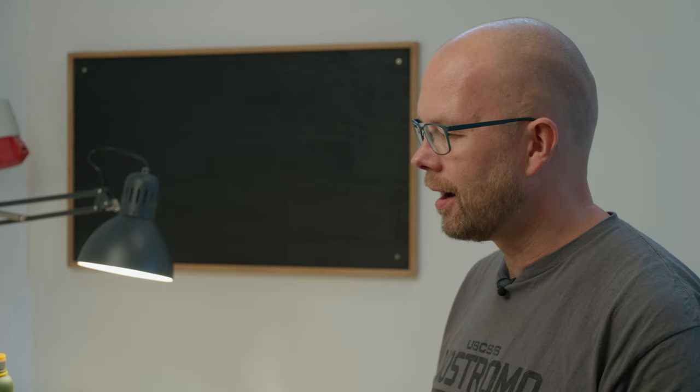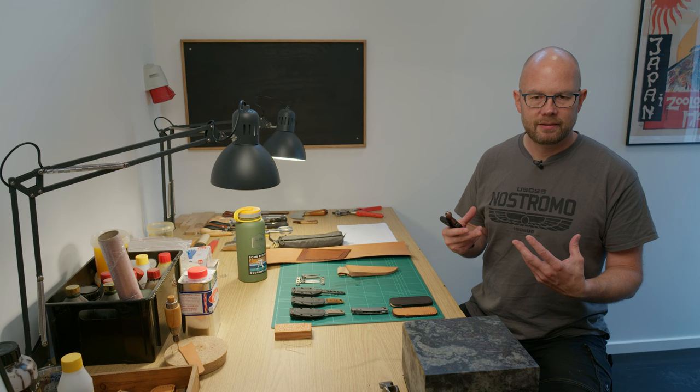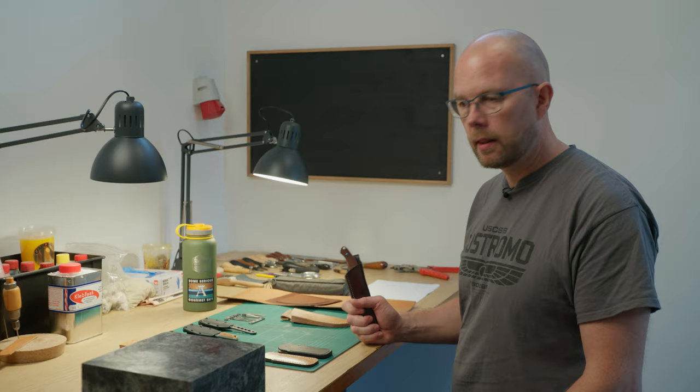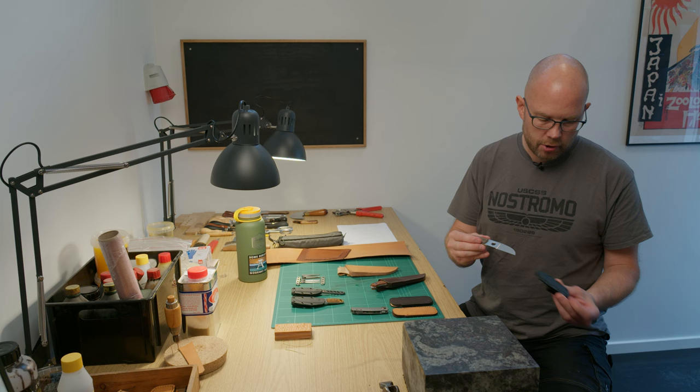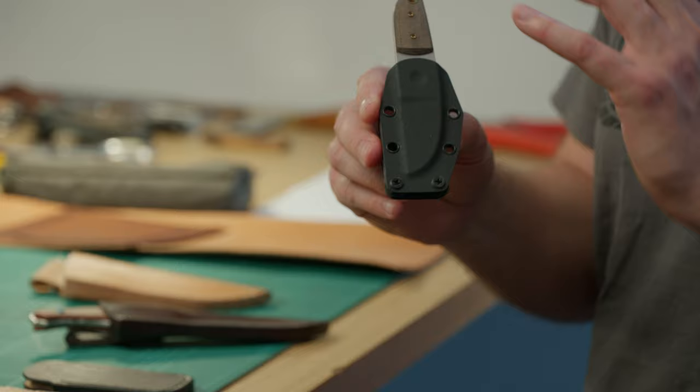I also enjoy making products that make me proud, that make me happy about the process. So today we're actually going to design and make a leather sheath for the Ansø sheep's foot. As sold, the sheep's foot comes with a Kydex sheath, and I absolutely love Kydex for its technical aspects.